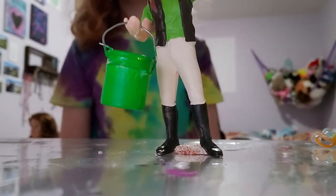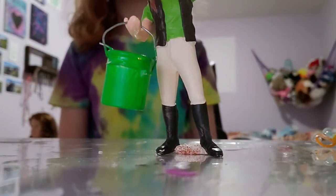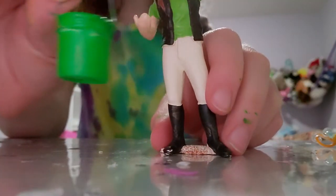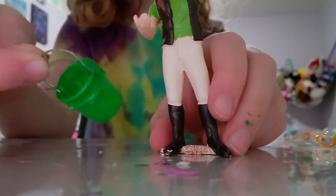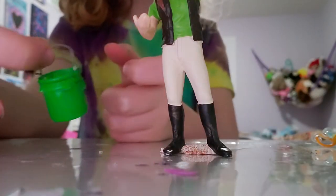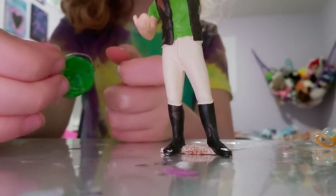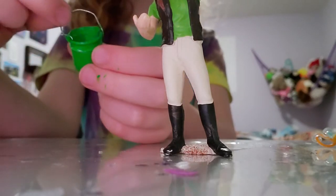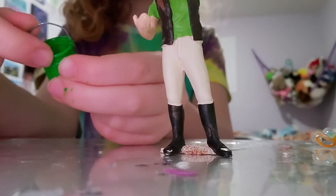Hey guys, Ivy here again and welcome back to Horse Girl for Life. Today I'm going to show you guys how to make this super adorable little bucket that you can actually put stuff in for your Schleich people or Schleich horses. The handle actually moves and this is just such a cool craft to do at home.